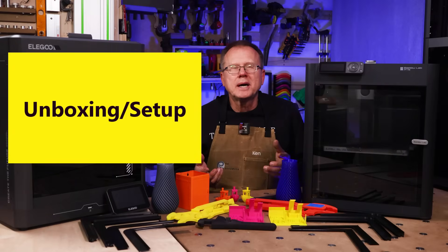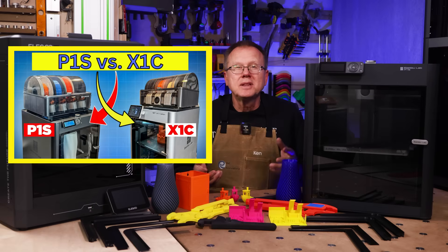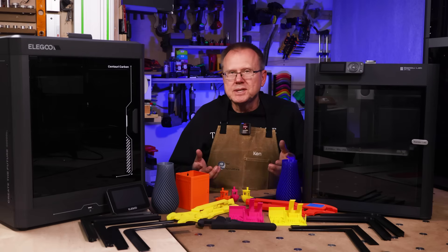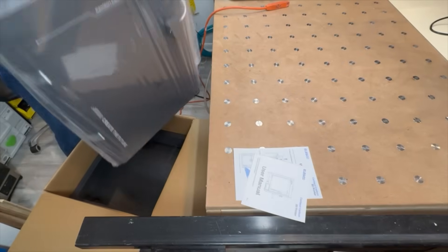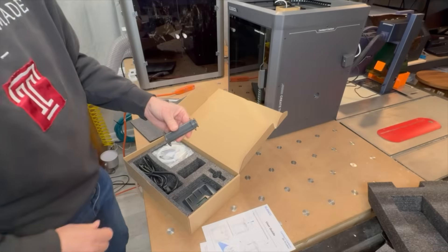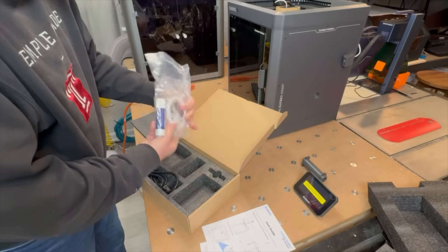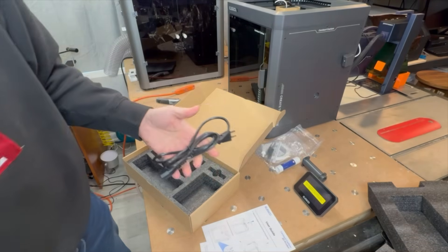Both printers have similar unboxing instructions. For the Centauri Carbon, setup is just as easy as the P1S. Once you remove it from the box, you remove the foam packaging from the printer and the accessory box. The accessory box includes the spool holder, the LCD screen, an accessory bag with sample filament, tools, lubricant, a glue stick, and the power cord.